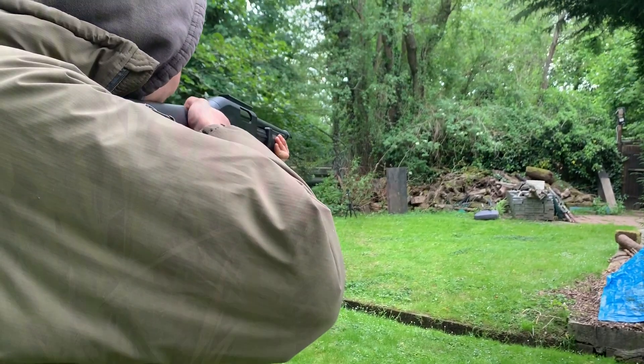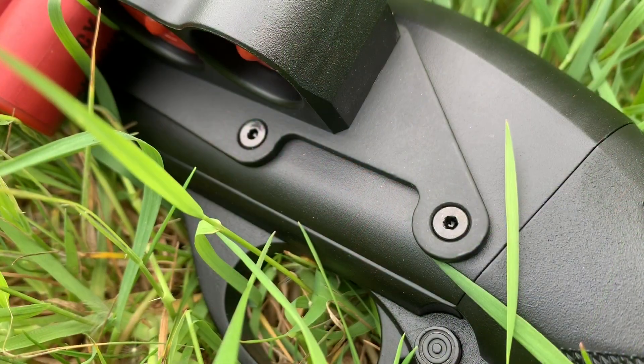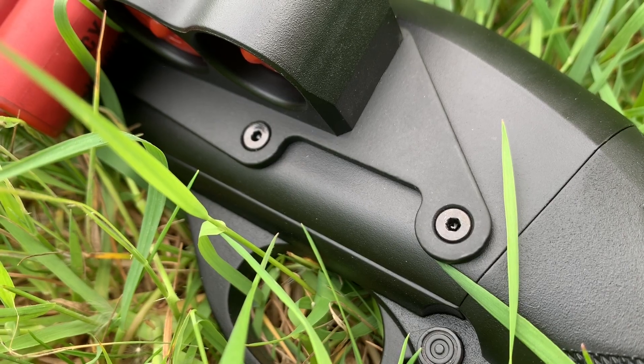As you can see, FPS output and range was all over the place initially. But a couple of days later, after bedding in the hop-up, we hit the air rifle range. The gun also comes with a shell holder which I've installed on the sides.